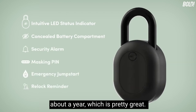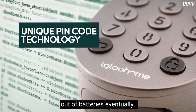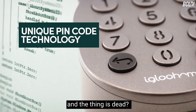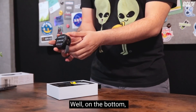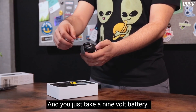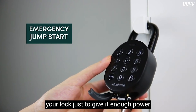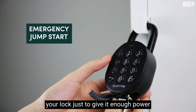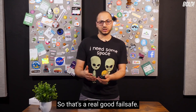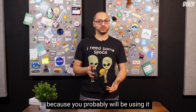The battery lasts about a year, which is pretty great, but it might still run out eventually. So what do you do when you pull up to your bike and the lock is dead? On the bottom you have two little nodes — pull back the cover, take a 9-volt battery, touch it to those nodes, and you can basically jump-start your lock just enough to punch in your numbers and open it up.